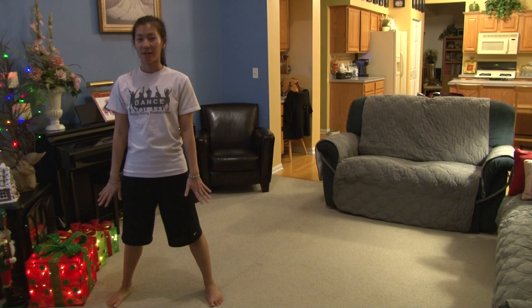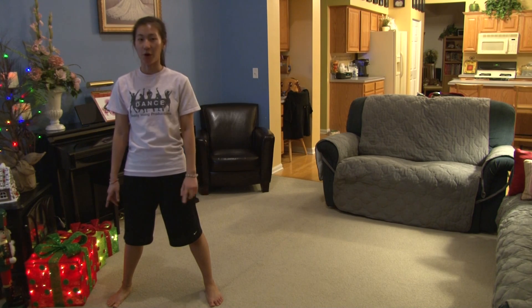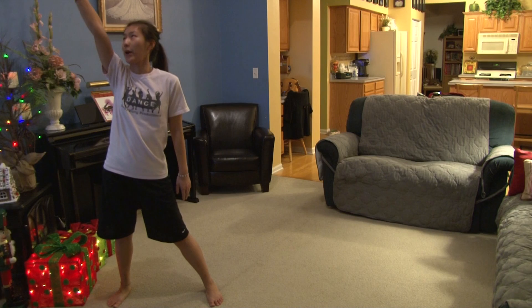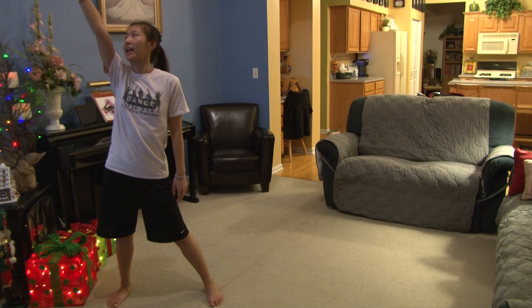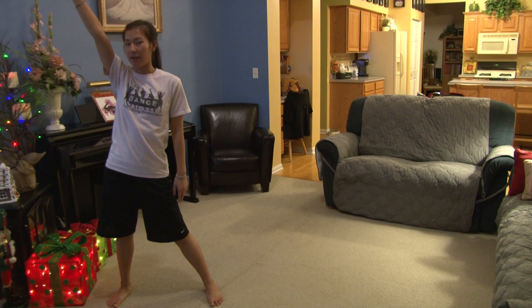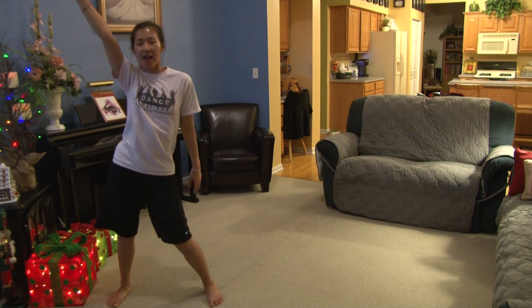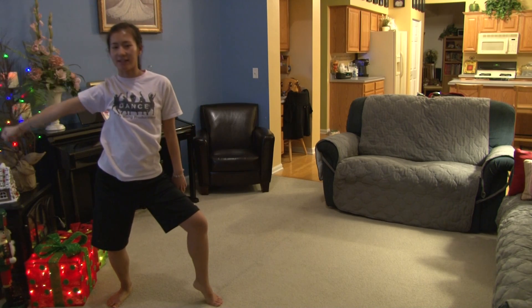Alright, so from here this is where the music changes, and your hips are going to go with the music. You're going to start with your right first, the counts are 1, 2, 3, and point up to the air 4, you're holding 5, 6, 7, 8. From here, you're going to do your hips again and your arm's going to go with it, starting to the left, 1, 2, 3, and 4, then bring it down 5, 6, 7, 8.